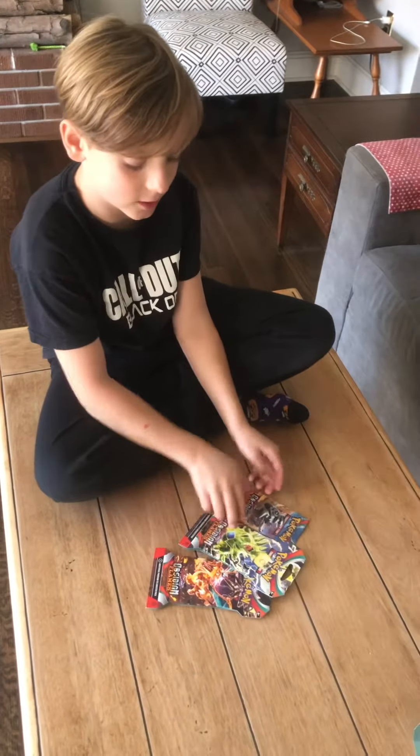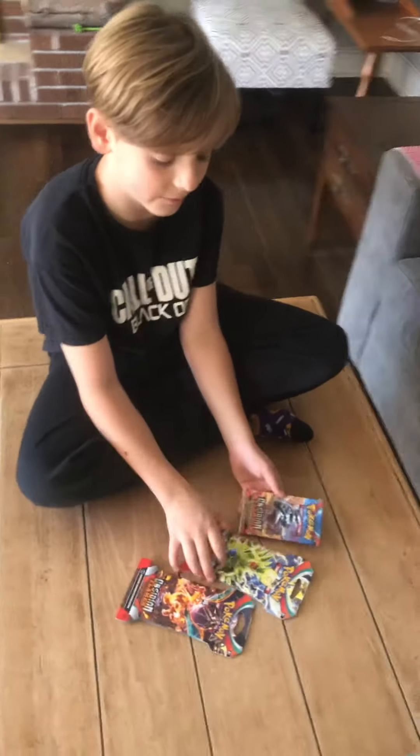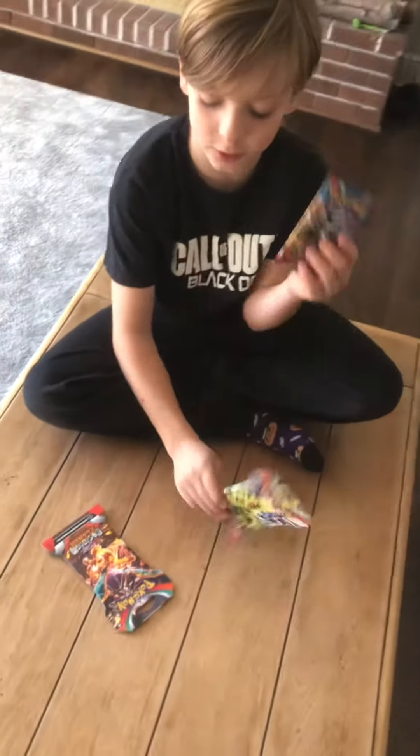Hey guys, my Nan-Nan just got these Pokémon cards for me, and one of them's already opened. These two are in sleeves, so let's just open them real quick.